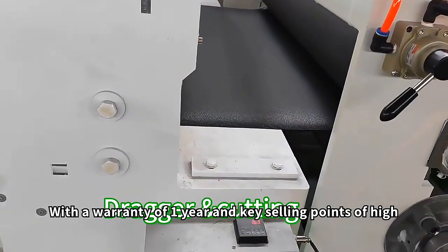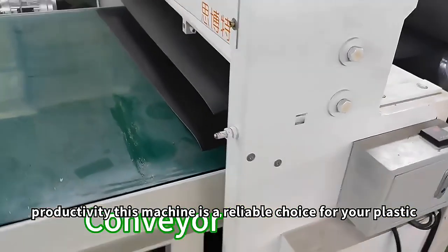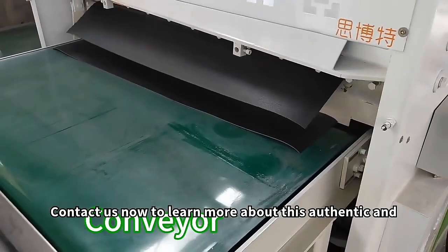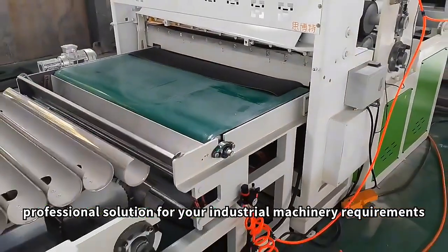With a warranty of 1 year and key selling points of high productivity, this machine is a reliable choice for your plastic extrusion needs. Contact us now to learn more about this authentic and professional solution for your industrial machinery requirements.